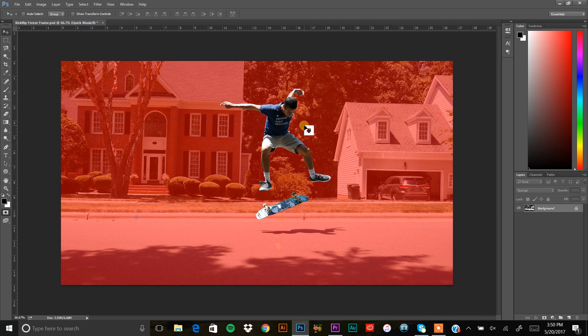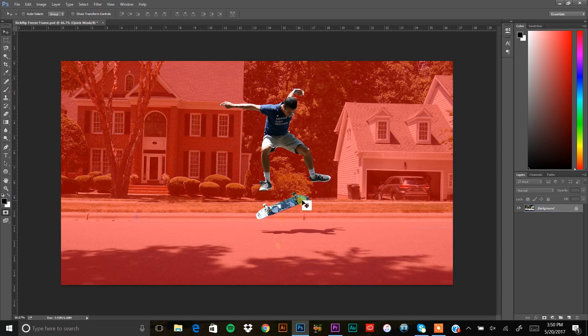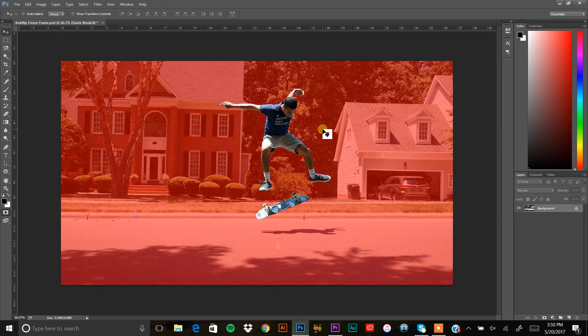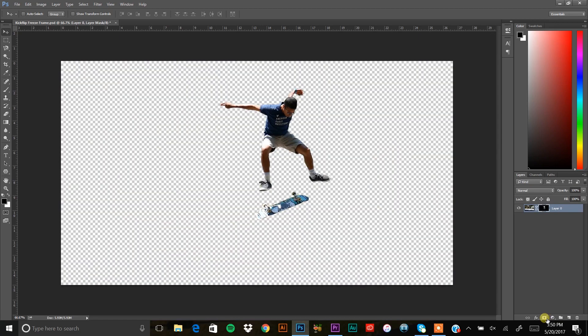Once you have your basic cutout, the background is red and you're still in color. Press Q again to exit Quick Mask and return to the normal selection view. Make sure you do all brush edits while in Quick Mask (the red view). Then go to the bottom-right corner and click the rectangle-with-circle icon to add a layer mask. Now the background is transparent and only you remain.